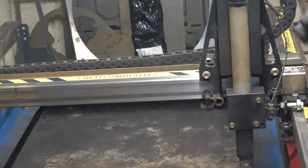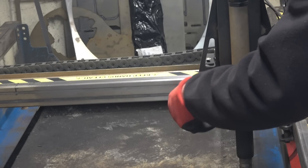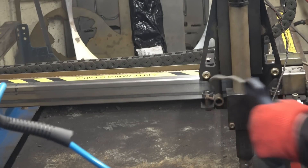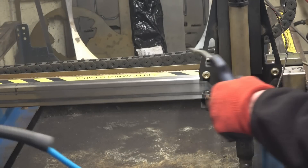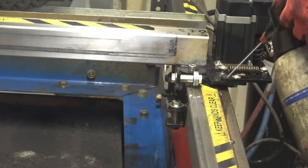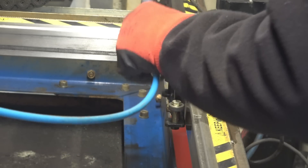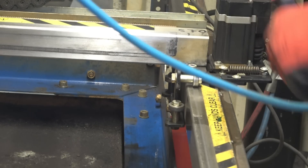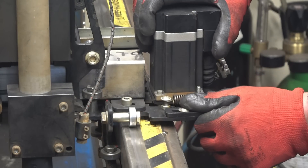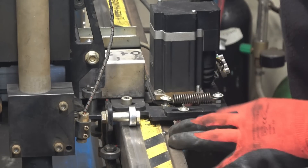We'll just carry on cleaning up and checking all these little nuts and bolts are tight. The airline is probably the best method. The bearings are all sealed so this won't do any harm. This is one of the best mods from the early table — it's got the stepper motor spring loader so it keeps it pulled into place on the track. That made a big difference.